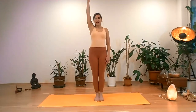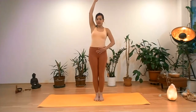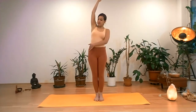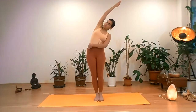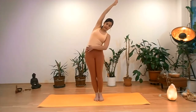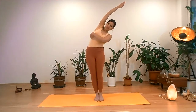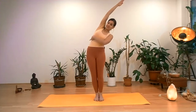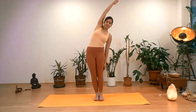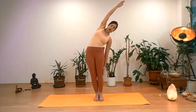The right arm will come over the head. We are keeping the feet active, holding the mat. We're going to keep the hips in the center and only the right side of the body will be stretched. The right arm is straight. Try not to lean with your hips to one side — try to keep them in the center. You can also release the left arm down to the left shin bone, crawling down.